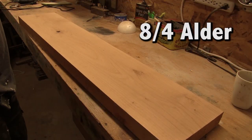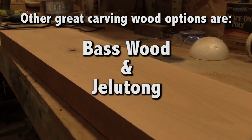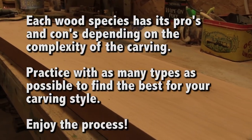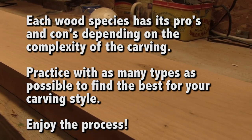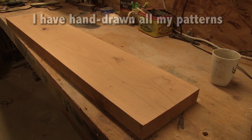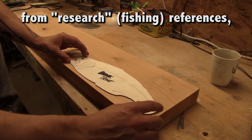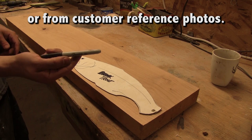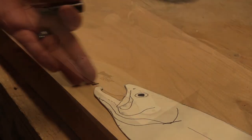For this piece I'm going to start with a quarter. Next you want to take your pattern and get it within a quarter inch of the edges, take a Sharpie and mark about a half inch in front of the fish.